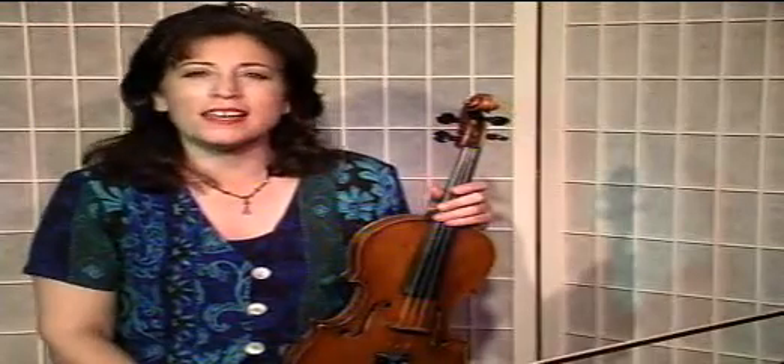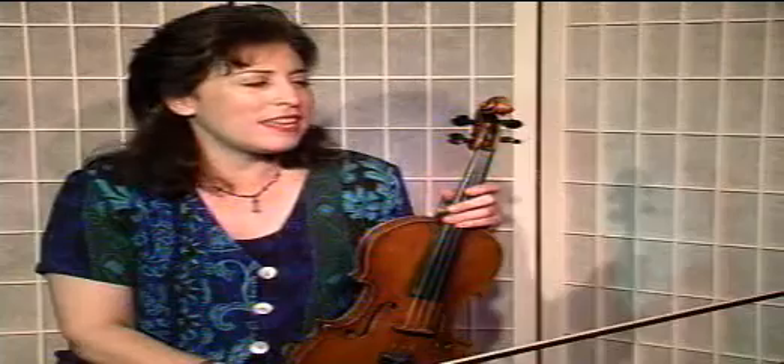It's called Oleana. It's a traditional Scandinavian folk song. It has two flats, B-flat and E-flat, and it's in B-flat major.